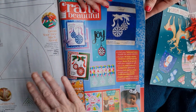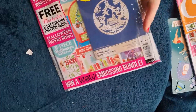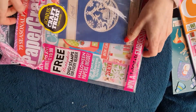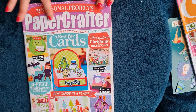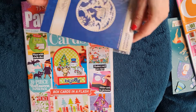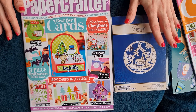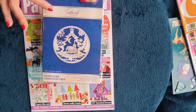Now the second magazine we purchased - Paper Crafter. It stated it had a 31-piece Halloween paper pack, which is what we were interested in. It was slightly more expensive at £11.99. You can subscribe for a discount, but we don't buy them regularly enough to justify it. This one came with a beautiful snow globe Christmas die from Tattered Lace, which is a very good brand.